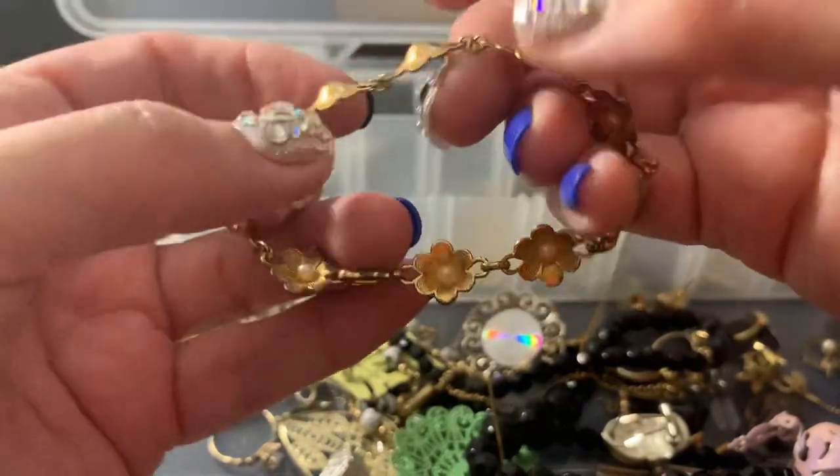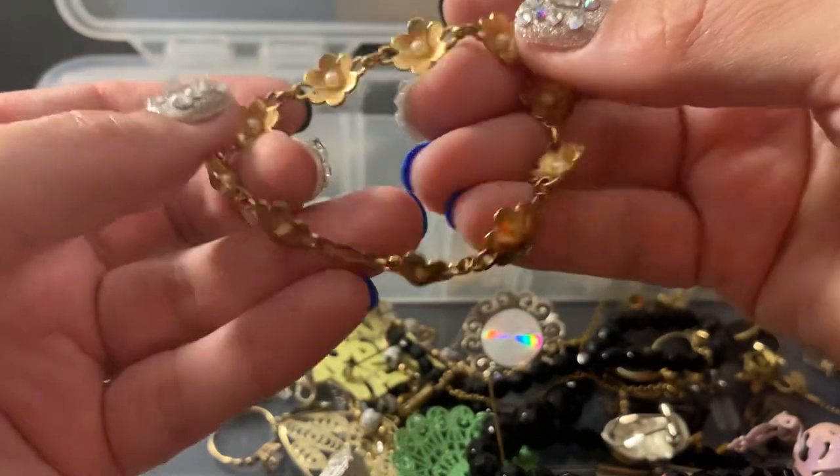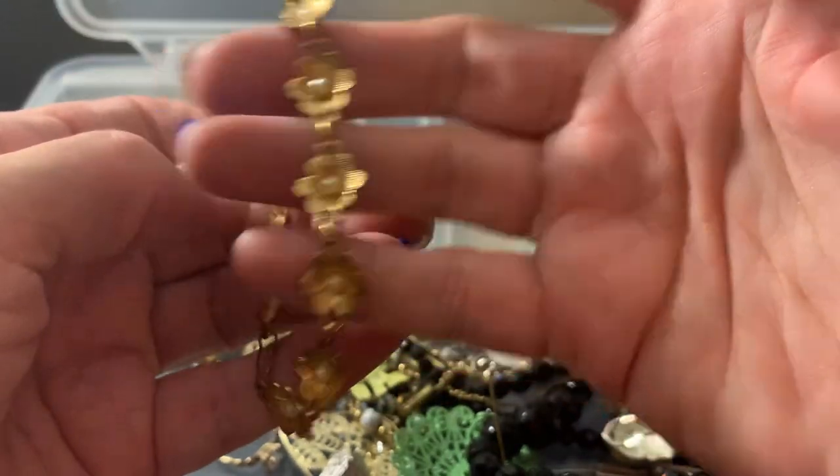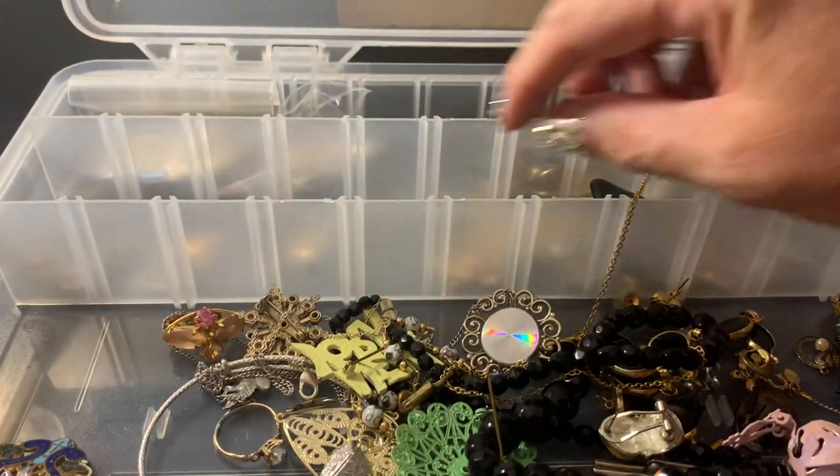This is cute. If it has all the pearls — oh no. I'm going to put it in the craft.